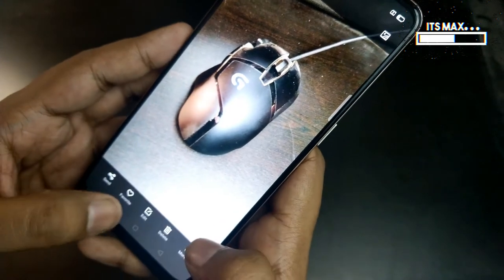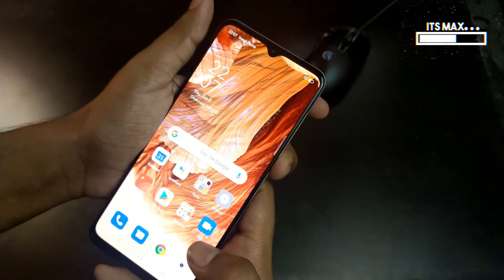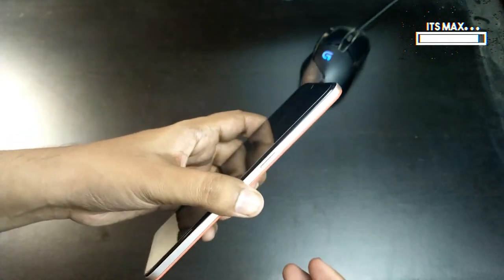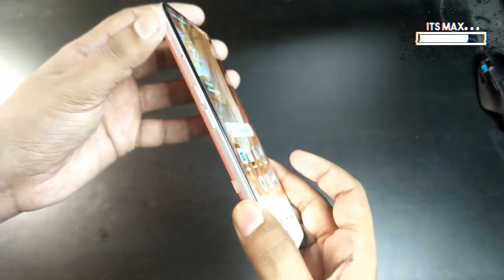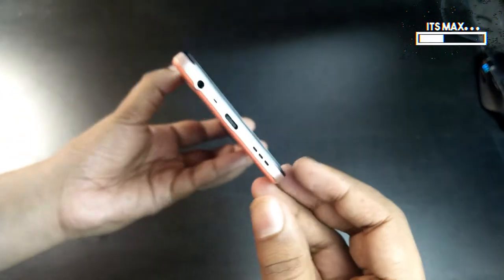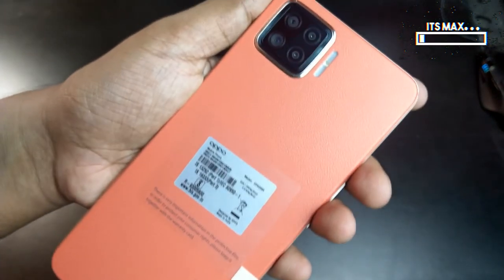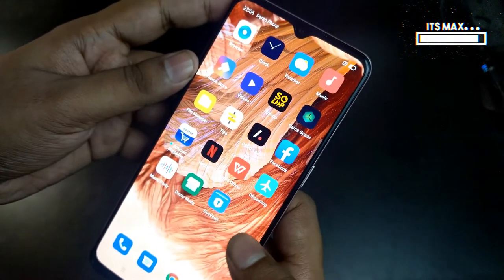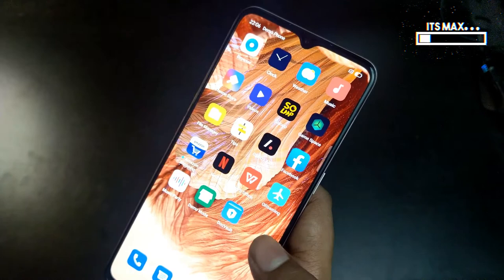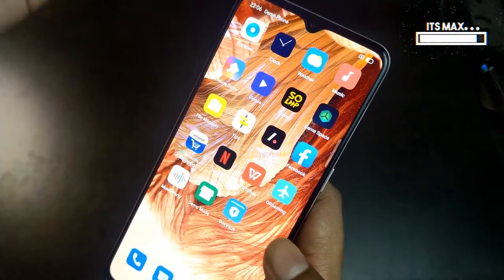So that's it, guys. In conclusion, this is quite a light phone — if you don't like heavy phones, this is a good option. Its leather design is also a little different from other phones. If you want a detailed review, you can watch any reviewer's video, because this is just my first impression of the phone. That's it from my side — thank you for watching and I'll see you in the next one.